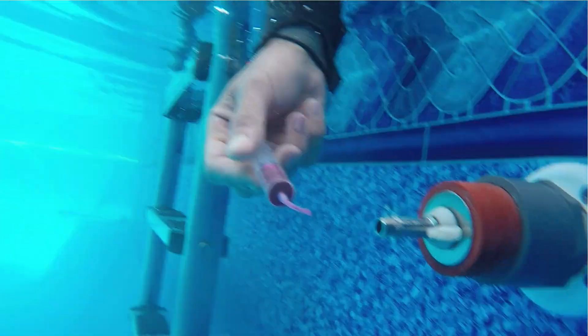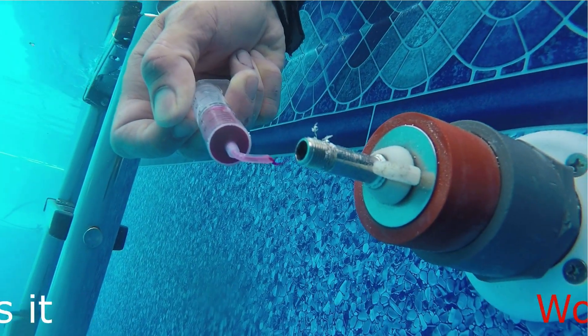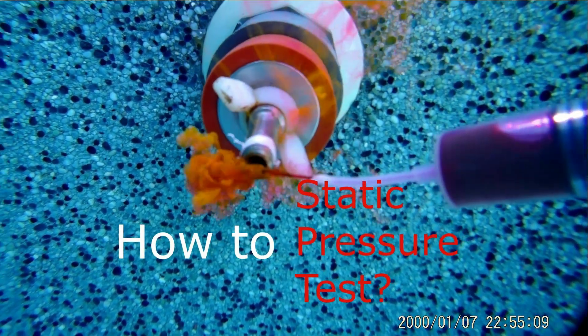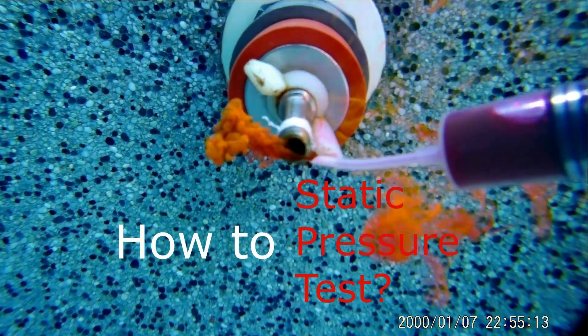Hi, my name is Chris Elias, and with this video I will show you what a static pressure test is, how it works, what you need in order to perform a static pressure test, and of course what is the right way to perform a static pressure test.